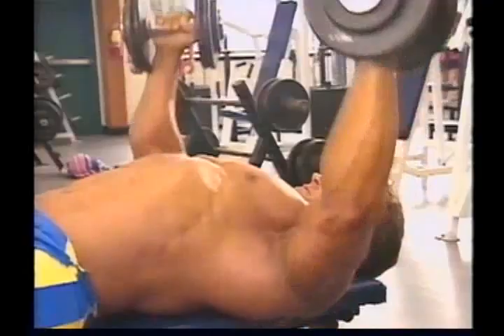It is really key when you're training to have a spotter, because so many times somebody's on a bench with too much weight and they get stuck with a bar on their chest.